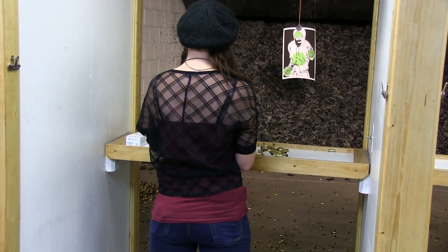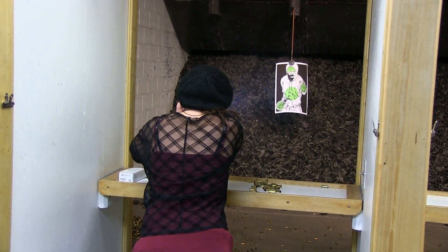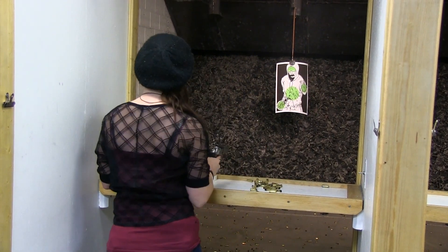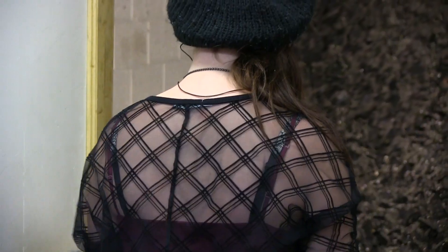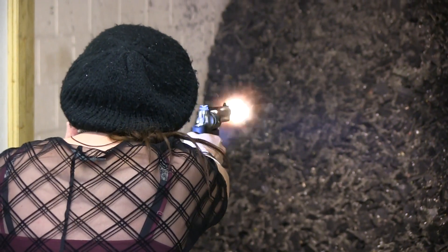One of the things I like to do to make the most of my range trips is to do some training, but also to do some fun stuff — like shooting at a zombie target and renting a gun that I haven't fired before.